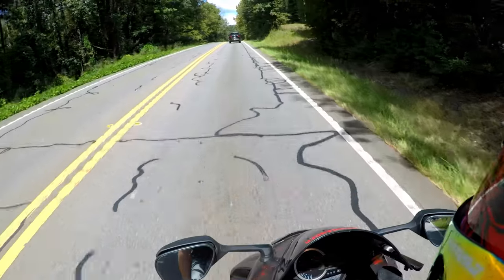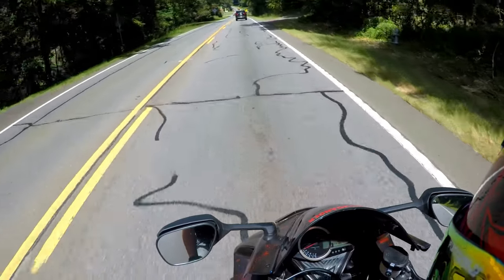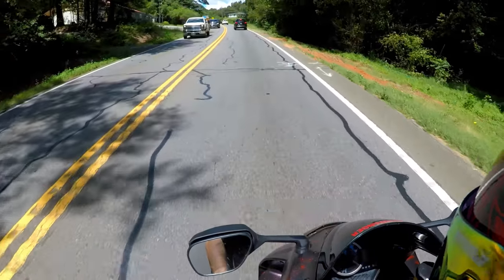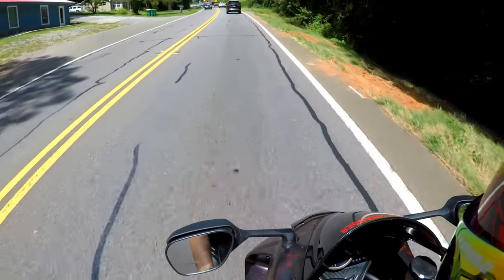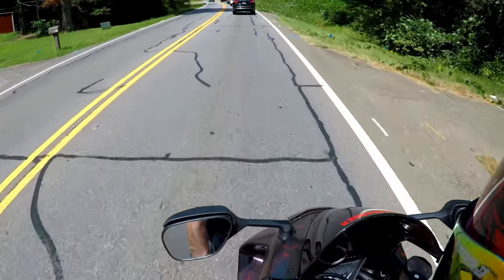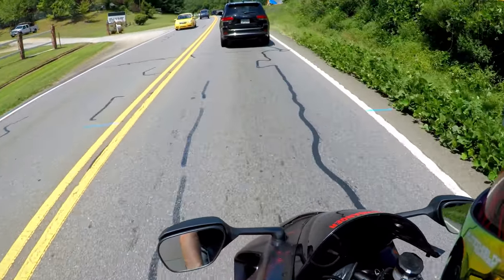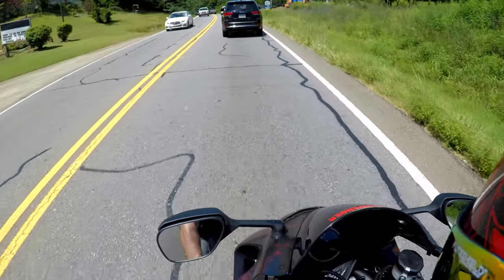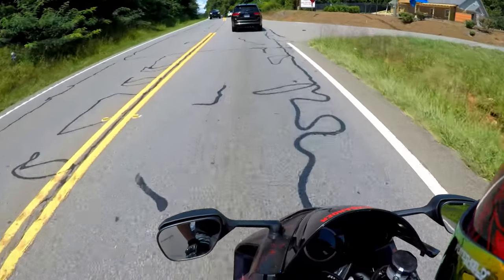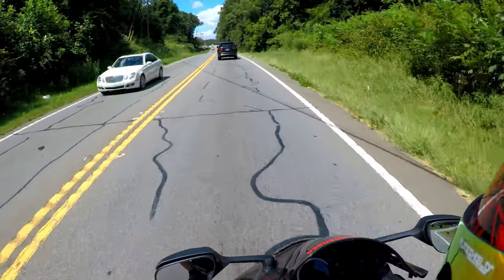I normally wear Converse — I have a ridiculous amount of Converse shoes, that's what I wear. So putting these on, I was really expecting a huge difference. The very first time I put them on I was like, alright, these are a little bigger and bulky, because I only wear Converse. But now, taking these off and throwing some Converse on, it's really not that big of a difference now that I'm used to them. The comfort is very good, better than I was expecting for a motorcycle boot.